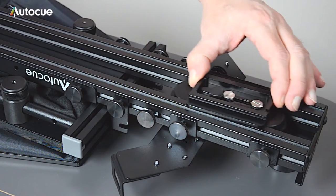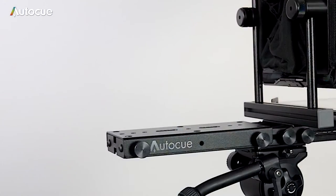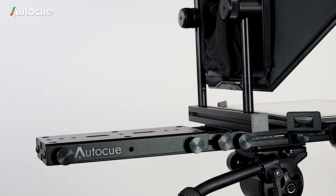If you need to, you can fine-tune the balance by loosening the quick release plate and sliding the entire assembly back and forth to get the perfect balance.